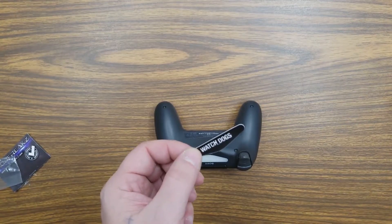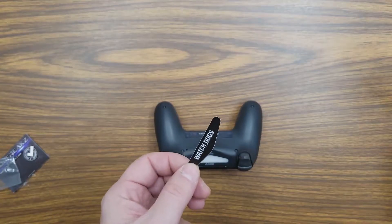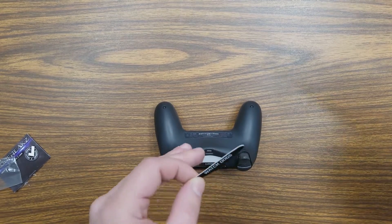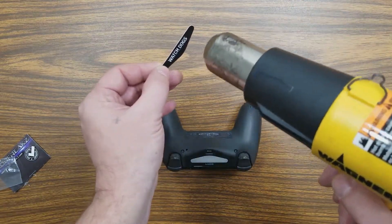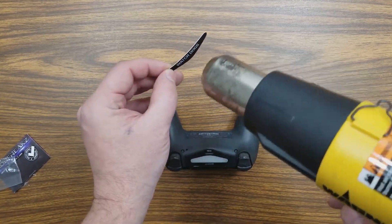Then you're going to heat this light bar up. Do it on a low setting with a blow dryer or a heat gun preferably if you have it. A blow dryer may be a little easier as it doesn't get as hot. Go ahead and heat this up a little bit to get it warm and pliable — it'll also help the adhesive stick better to the light bar.